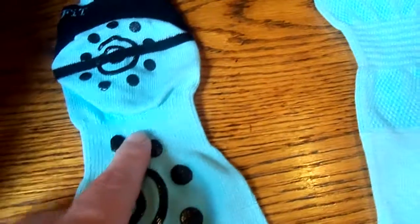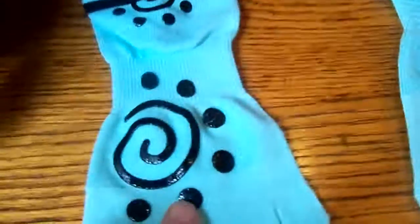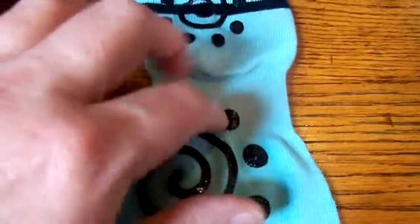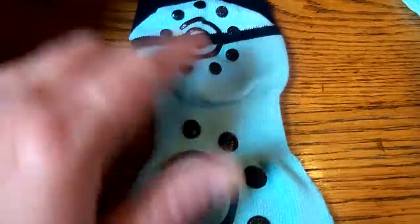I like this tightness band here for support, and the silicone stoppers on the bottom really do help with walking on hardwood floors.